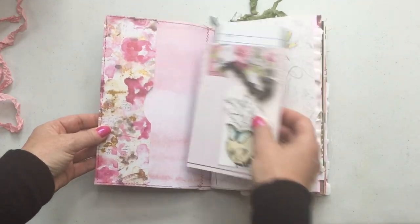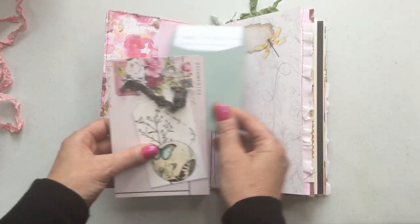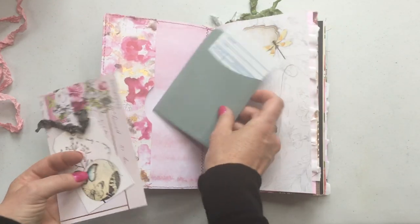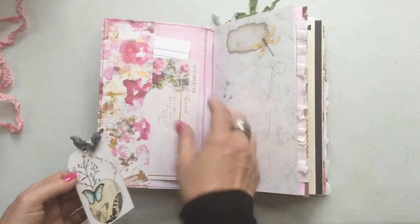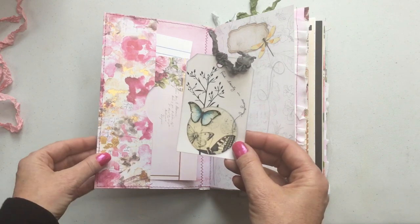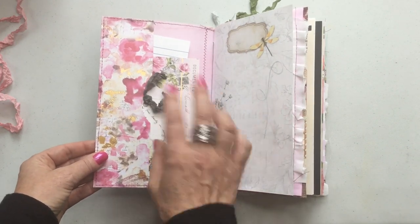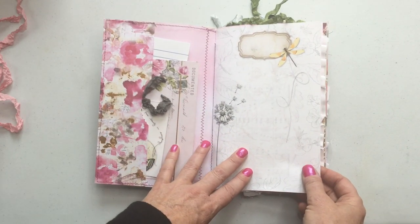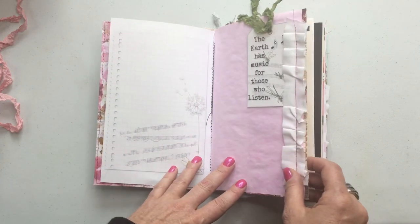Inside here we have a nice big pocket. In the front I've included a little library pocket with a card. Here's a piece from the paper collection — this is all Prima paper. And then here is one of Ellie's little tags that match the Nature's Music kit, and there's one of the pages. It's gorgeous. I've printed everything on 32-pound paper — it's very smooth to write on.